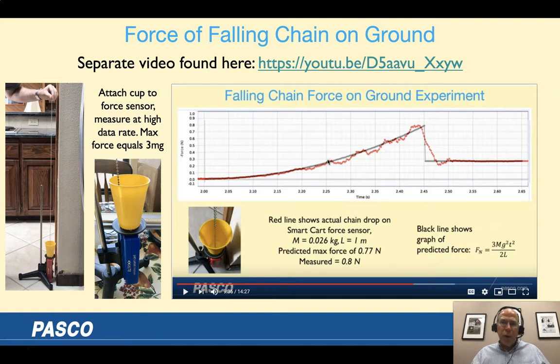I don't have time to go through the falling chain experiment here, so I have a separate video — one of my pandemic lockdown projects — available at a YouTube link. All I'm doing is dropping a chain onto a force sensor. If you release the chain so it's just about to hit the sensor, the maximum force just before the last bit falls is three times its weight, which is pretty cool. The black line is a numerical simulation using Blockly and the red line is measured by the force sensor — it comes out pretty good.